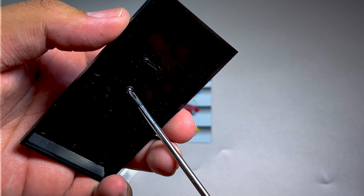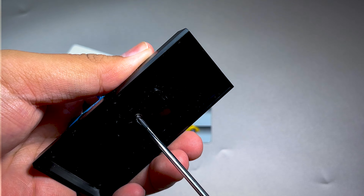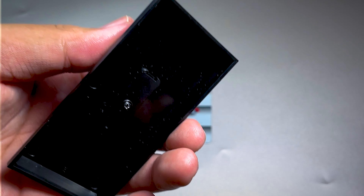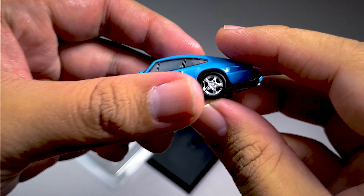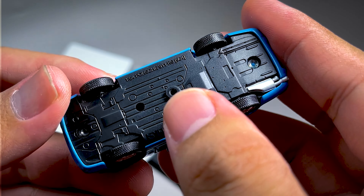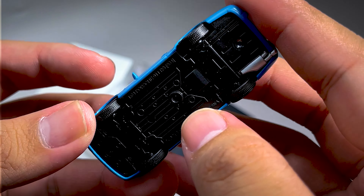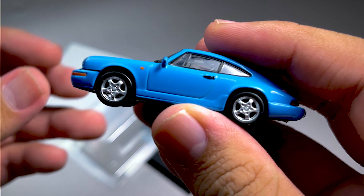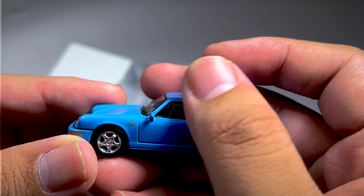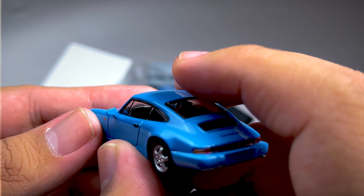Kita copot dari base-nya terlebih dahulu. Kita mulai dari tampak samping ini. Ini ganggu sih, menonjol parah. Ini kalau diganifat akan nyusahin ini guys. Ini disini ada door handle, berwarna hitam. Ini spionnya seperti ini sudah, tapi ini kurang detail guys ya.